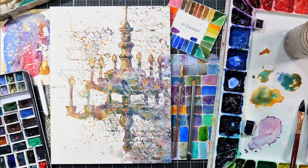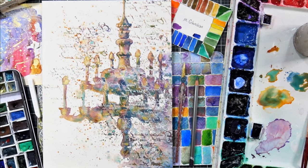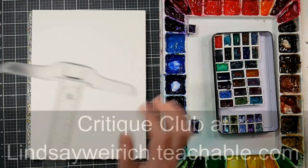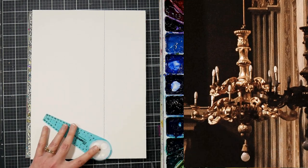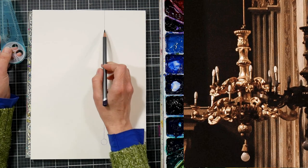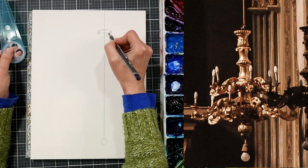Hi there, Lindsay here, the Frugal Crafter. Today we are going to do this fun watercolor chandelier. I really wanted to do something that was kind of architectural and just play with my watercolors. If you'd like a real-time version of this tutorial, you can find it up now in Critique Club — for just $5 a month, you have access to over 100 real-time art lessons, monthly prompts, and the ability to upload your artwork for feedback from me. There's a link in the video description if you're interested.